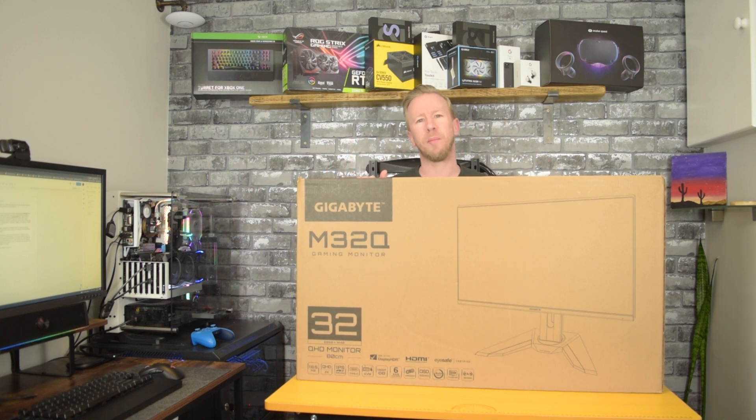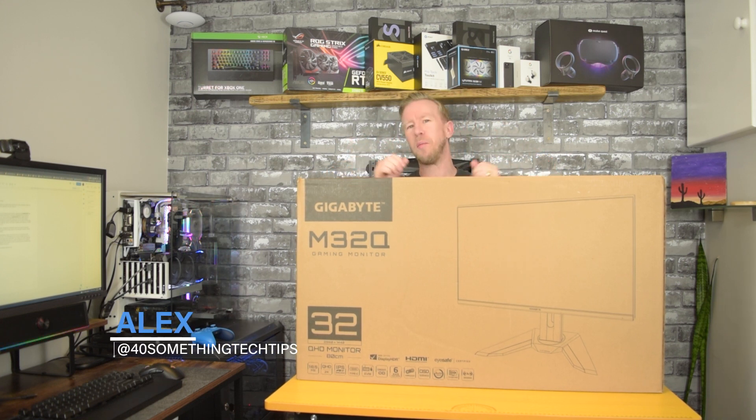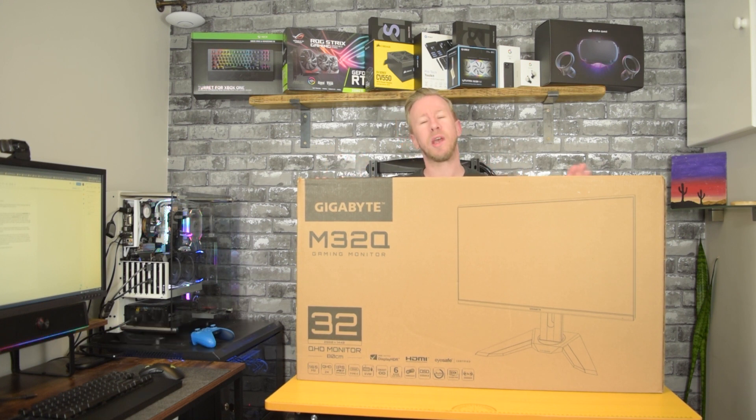Hi and welcome to 40 Something Tech Tips. My name is Alex and today I've got my first ever unboxing, which I'm really excited about. We have got the M32Q Gigabyte Gaming Monitor, so let's jump in.